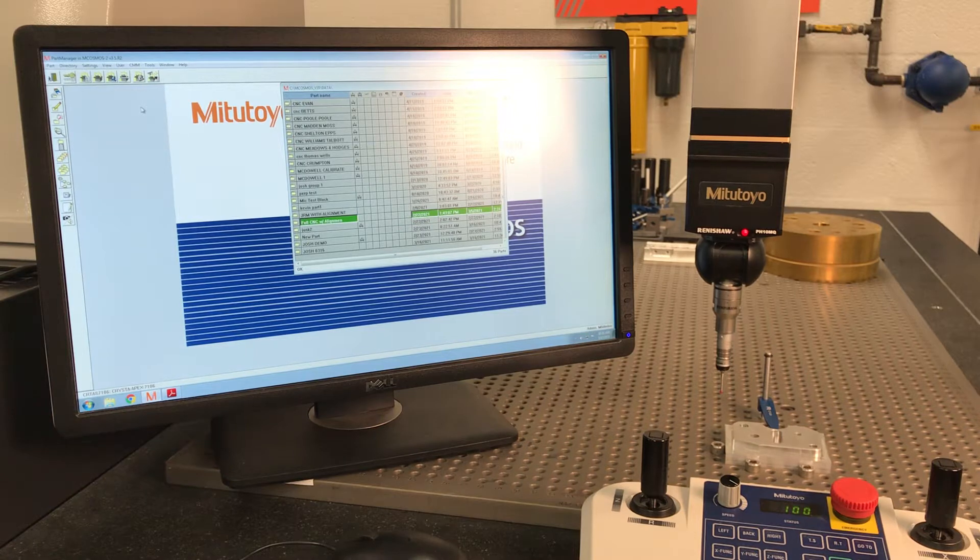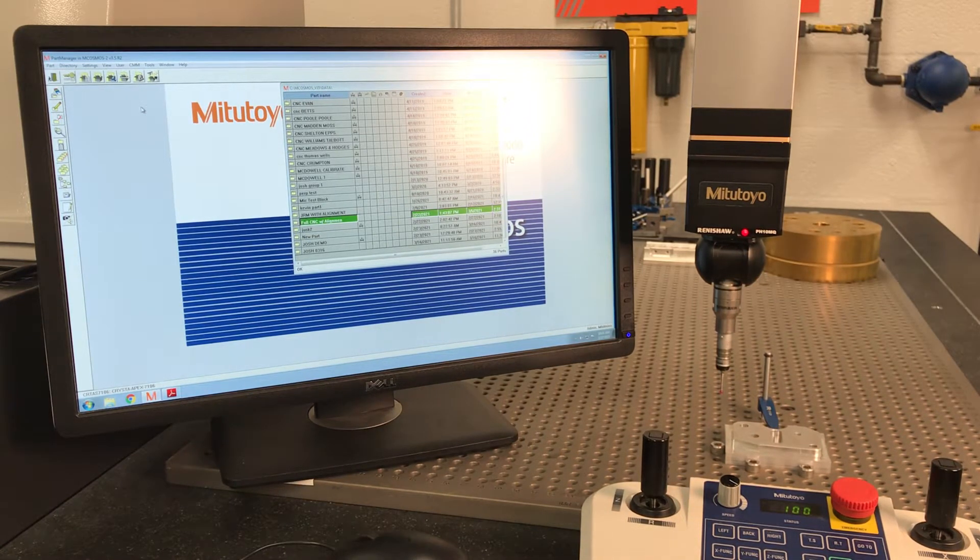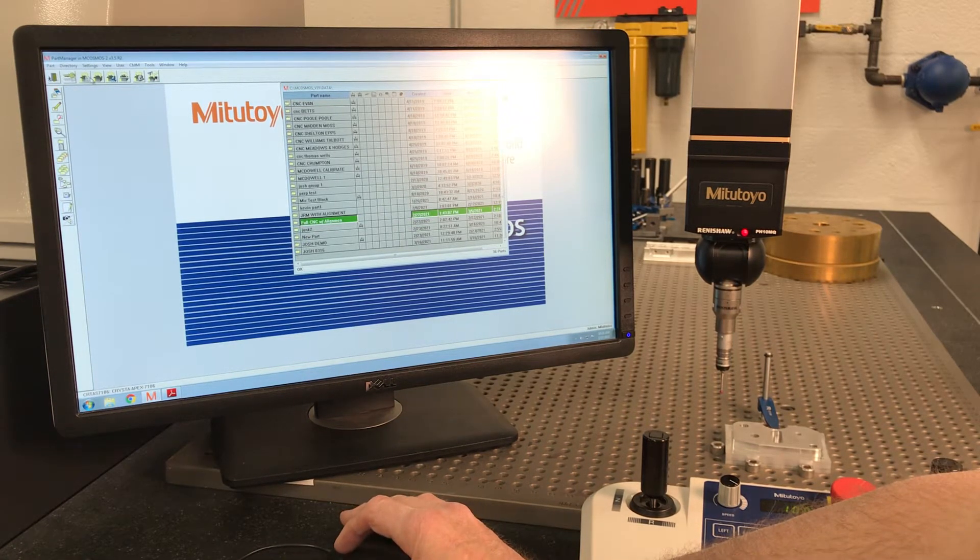We're not doing a manual alignment — we've got a dedicated alignment. When I say alignment, I mean a fixture point: we've got to be able to put this part back on this table at the same spot six months from now when we get ready to run another batch. I've got a program called 'Full CNC with Alignment' and we're going to go into learn mode.